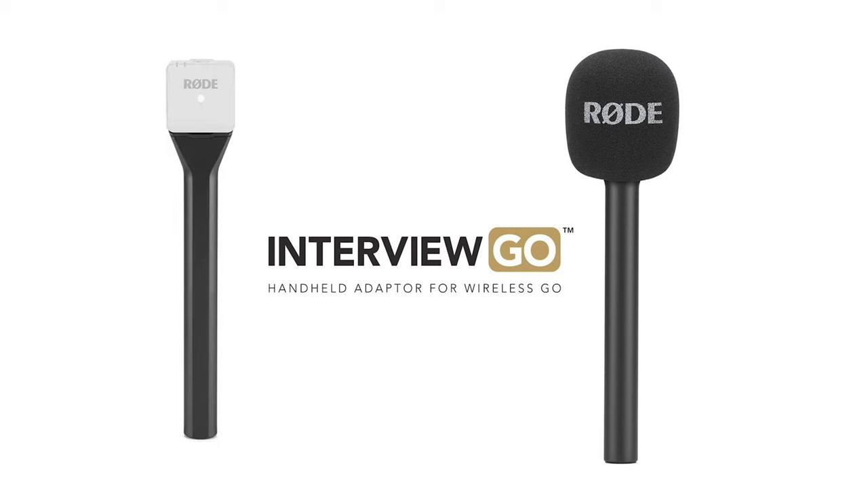There's even an adapter that lets you hold it on a longer stick for interview purposes. If you got your Wireless Go a couple of months or years ago, make sure to register it on the Rode website for warranty purposes — you might be eligible for a free replacement windscreen because they improved them to hold better and not fall off as easily. It's still worth registering even if you just bought it to see if you're eligible.